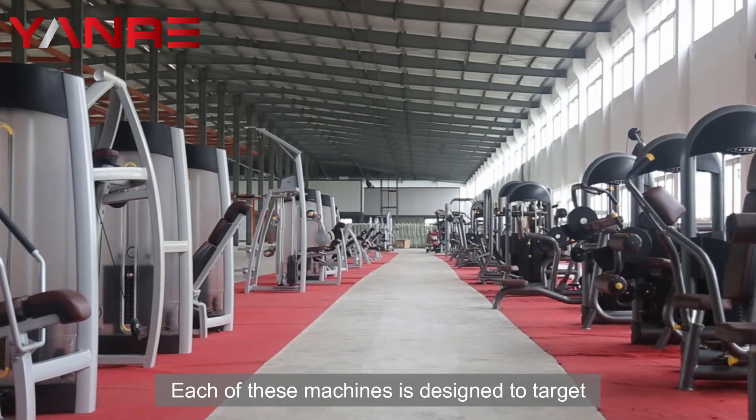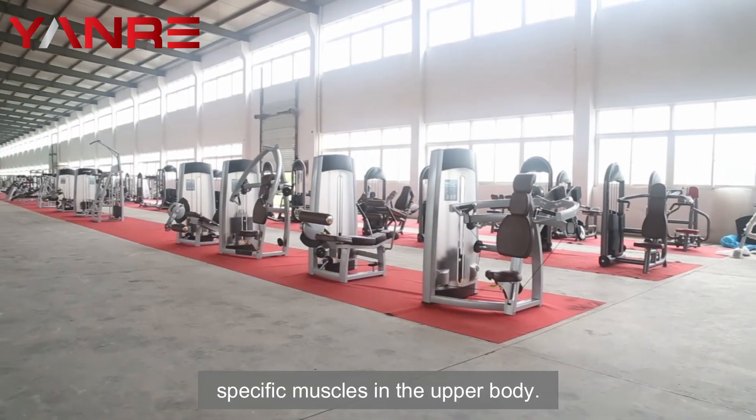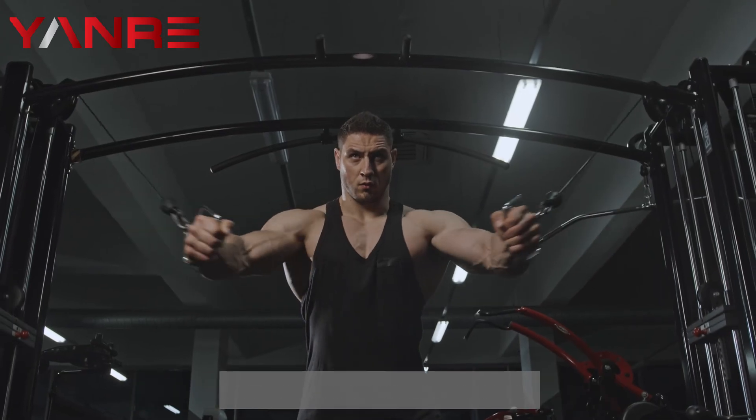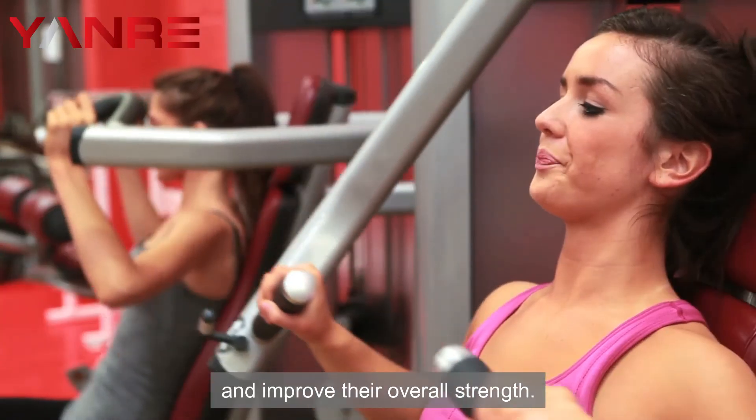Each of these machines is designed to target specific muscles in the upper body. By having a variety of machines, you can offer your clients a well-rounded workout that will help them build muscle and improve their overall strength.